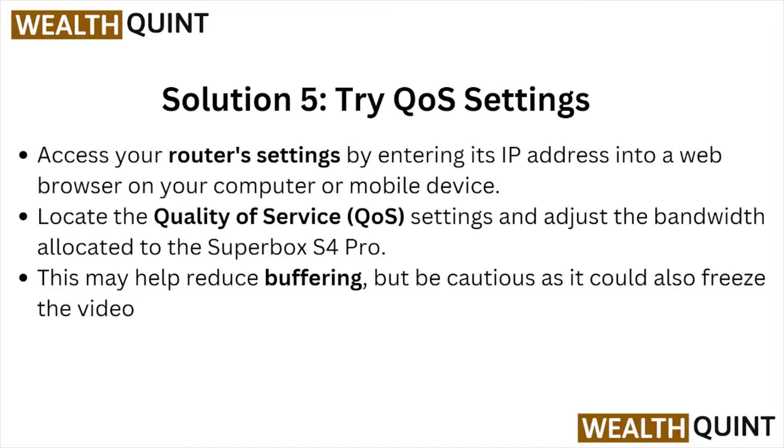Solution number five is try QoS settings. Access your router settings by entering the IP address into a web browser on your computer or mobile device. Locate the quality of service settings and adjust the bandwidth allocated to the Superbox S4 Pro. This may help reduce the buffering, but be cautious as it can also freeze the video.